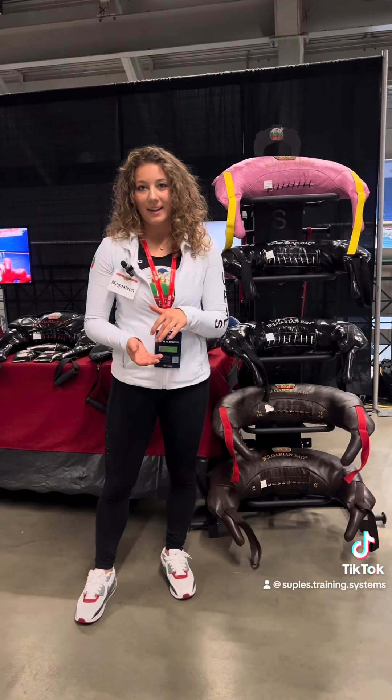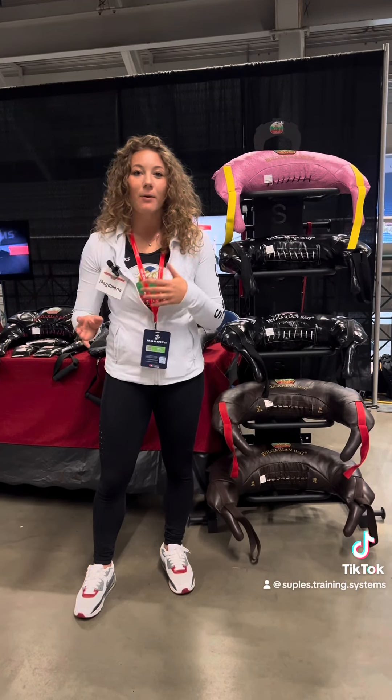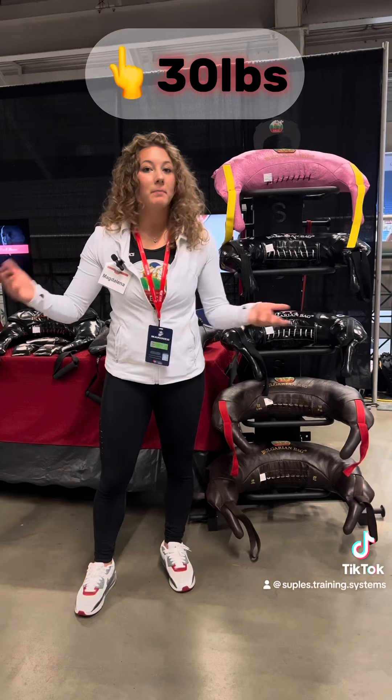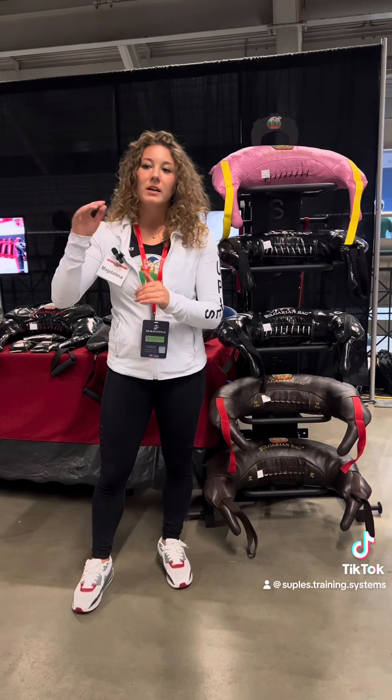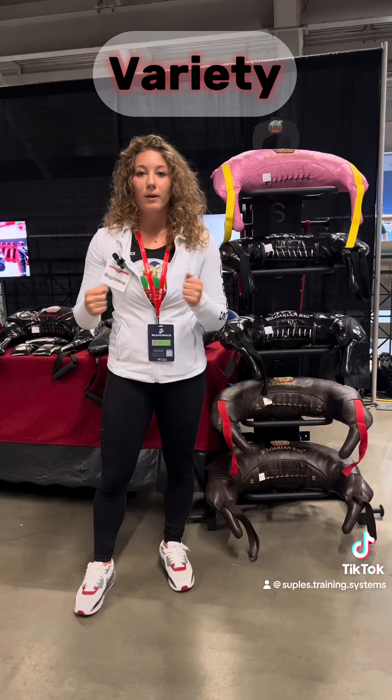Then on the second exercise, the swing squat, I would go back down to the 26 pound bag, and then on the third exercise I would go back up to the 30 or maybe even the 33. Just like that I would swap out bags to give myself a little bit of variety in weight.